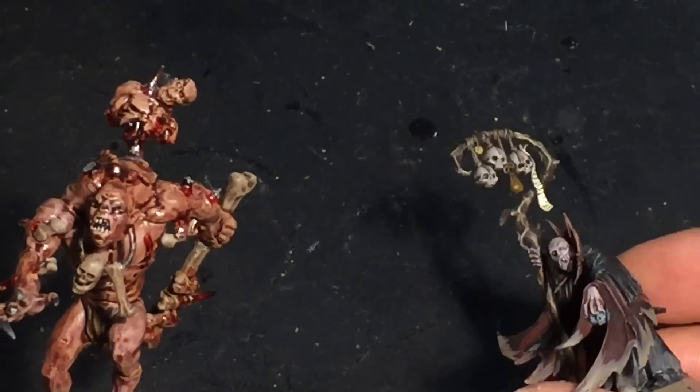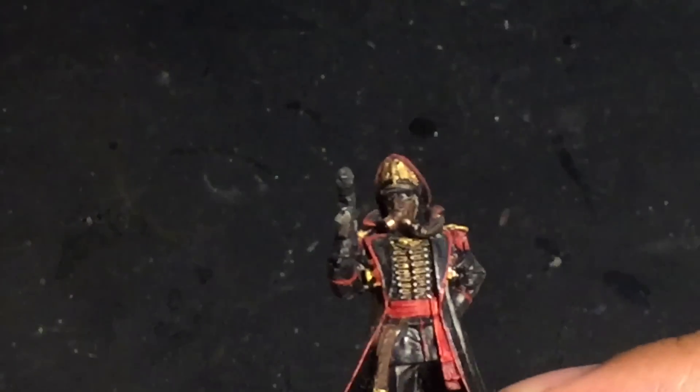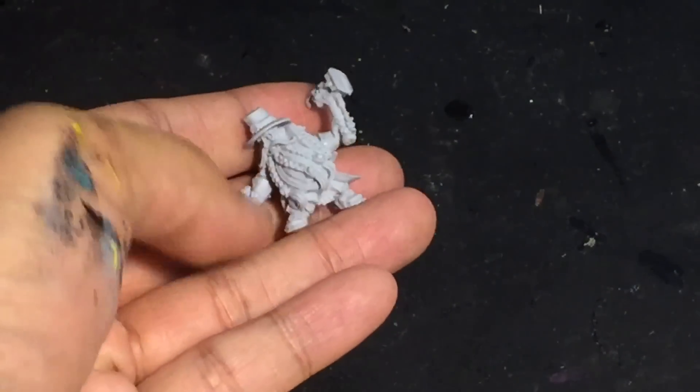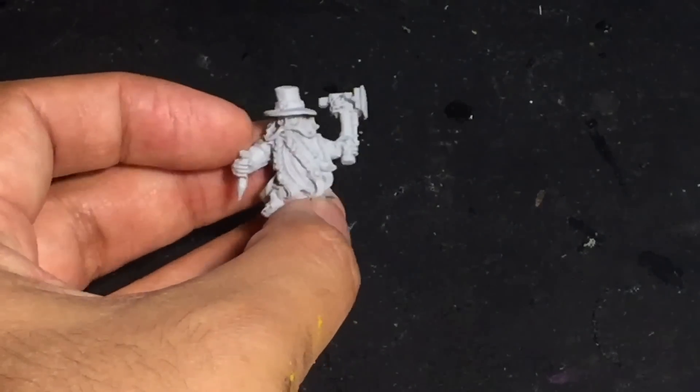Spookytoberfest 2015, Day 5. What up players? It's Warboss. Welcome to my Spookytoberfest Day 5 video. It is Monday, October 5th, and we are showing off the work for our Day 5 in the month-long Spooky-tober Challenge.